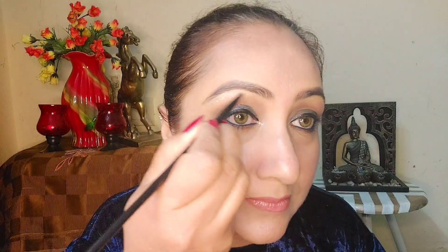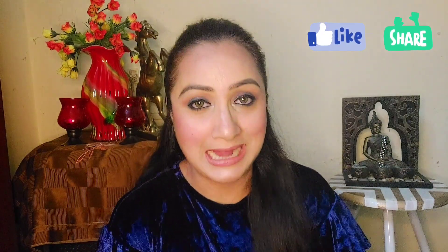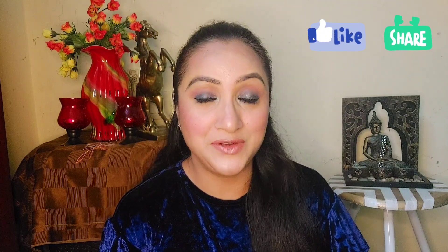I am using Swaze Beauty lip liner to define the lip color — all product details will be mentioned in the description box. I am using a lip gloss, and then a liquid highlighter which I apply to the inner corners of the eyes and under the eyebrows. Now the look is ready — here is the final look! See you in the next video, take care and bye-bye.